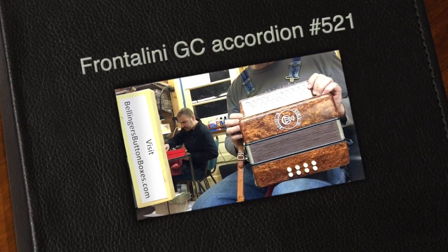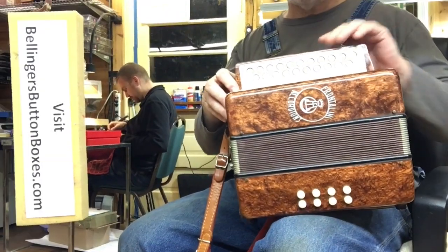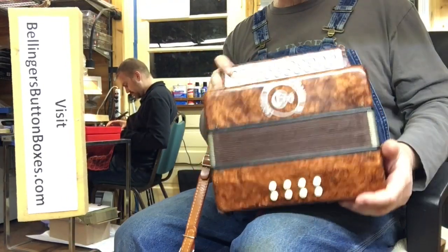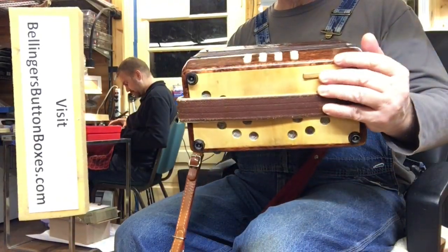Here we have for sale a Frontalini — it's the first one I've had through the shop. It's an Italian-made button accordion in the keys of G and C.